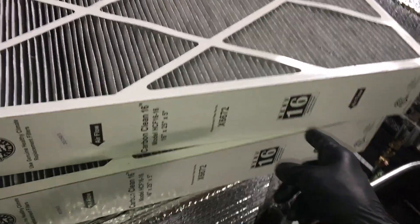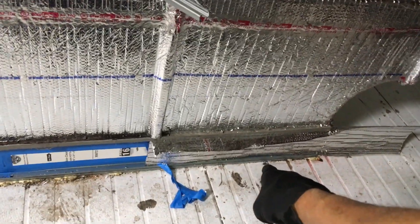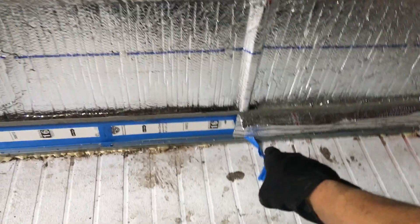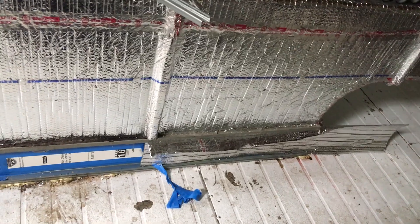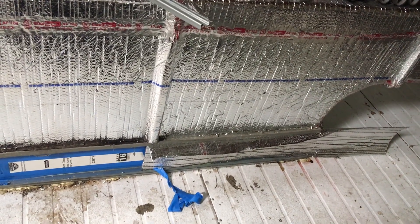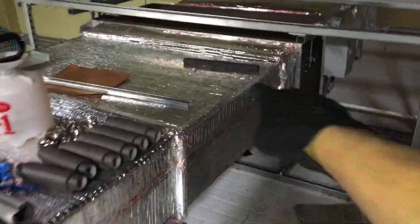These are some MERV 16 filters, and as you can see they're 16 by 25 by 5. They came out of that spot right there that I have blocked off because I just took the cover off to get access — this is the one where we were having a water flow problem with the secondary built-in condensate pump on the air handler inside.